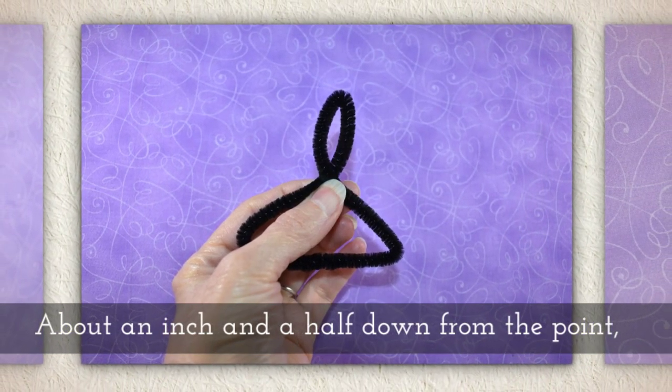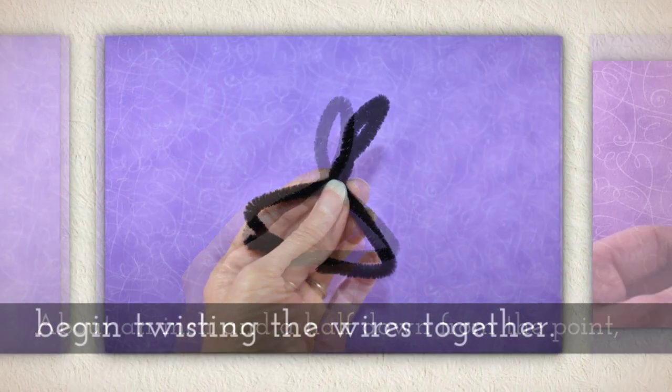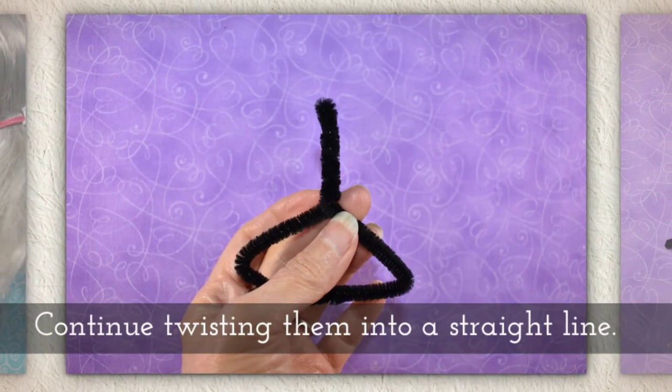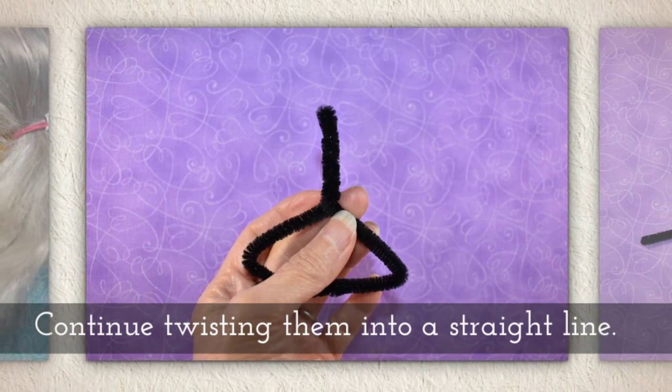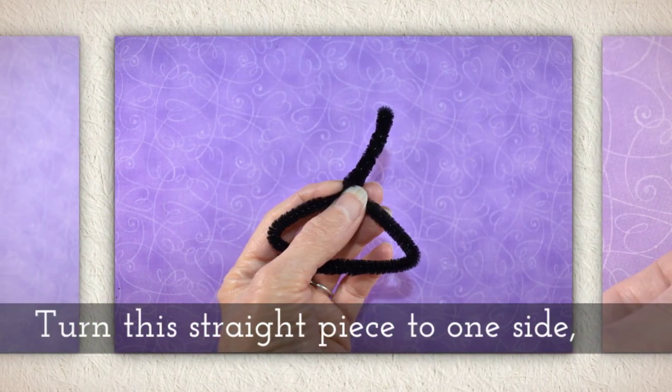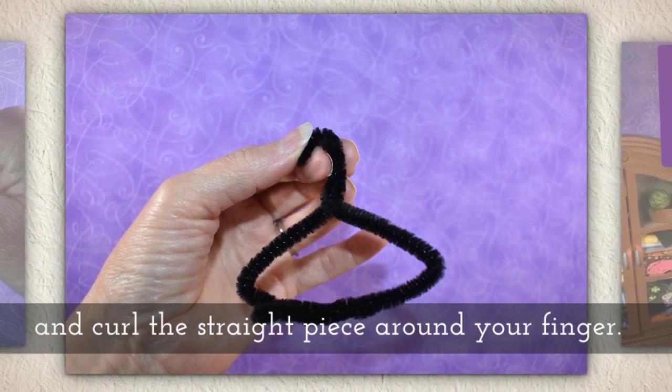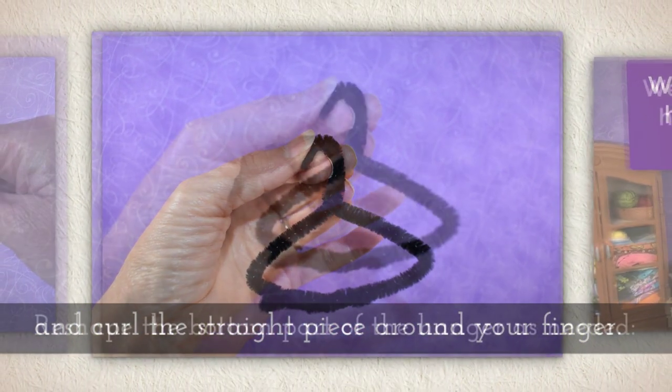Pinch the rounded top of the jelly bean to a point. About an inch and a half down from the point, begin twisting the wires together. Continue twisting them into a straight line. Turn the straight piece just to one side and curl the straight piece around your finger.